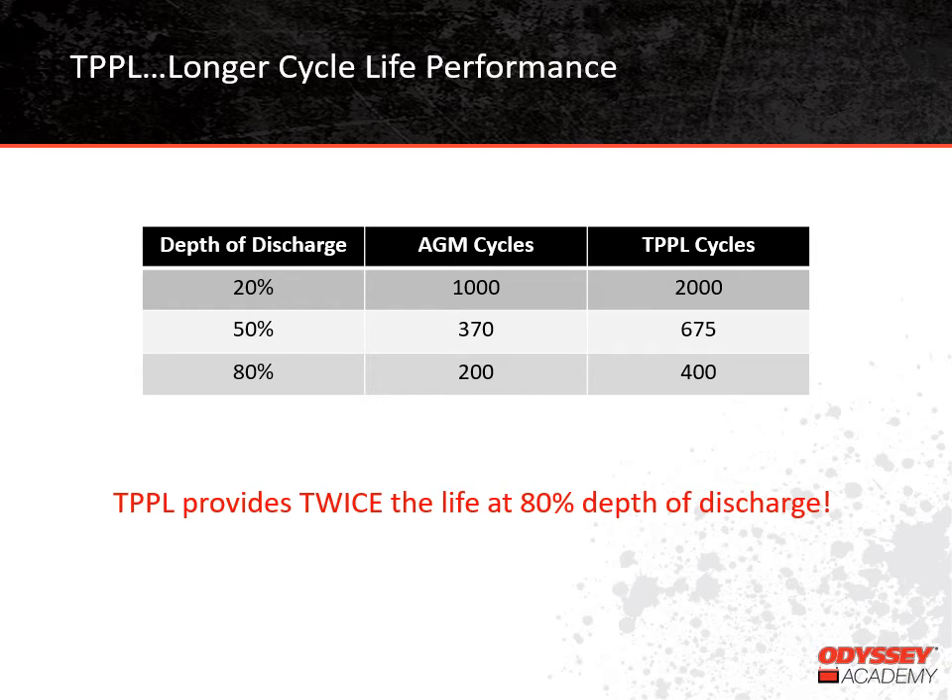Let's talk about how long Thin-Plate Pure Lead batteries last compared to Absorbed Glass Mat batteries. One of the main factors impacting battery life is depth of discharge — a measure of how much capacity is removed compared to total capacity. If you remove 20 amp hours from a 100 amp hour battery, that's a 20% depth of discharge; if you remove 80 amp hours, that's 80% depth of discharge. Looking at the chart, at various depths of discharge, TPPL has much longer cycle life than AGM in every case. At 80% depth of discharge, TPPL provides twice the cycle life of a traditional AGM battery.